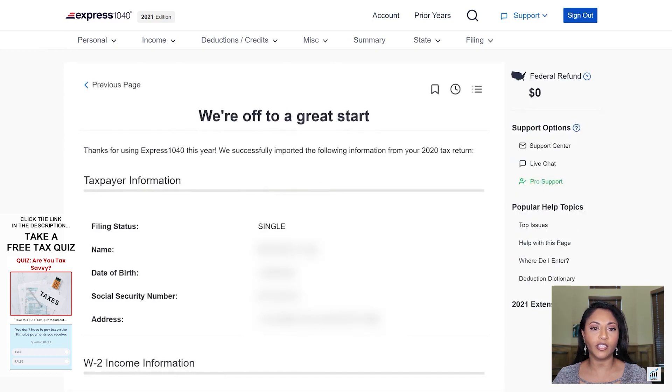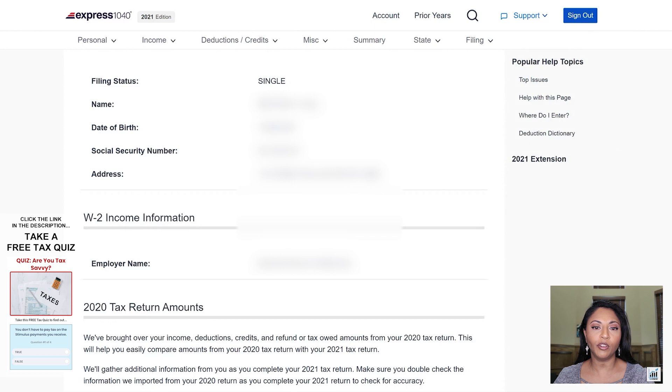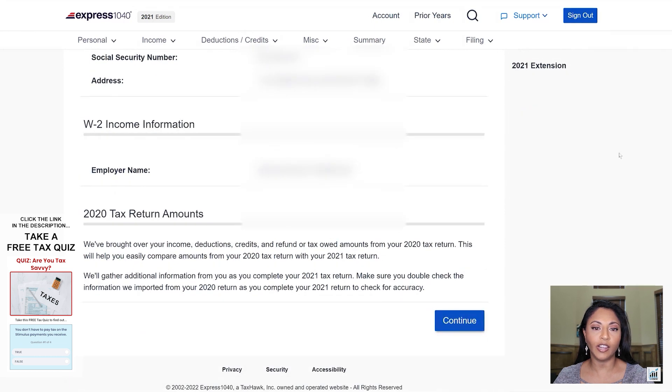Once it finishes, it's going to say we're off to a great start and it shows you the pre-filled information. It was able to see the filing status, the name, the birth date, social security number, and the address. When I scroll down, you can already see the previous employer that she had on her last tax return. It will pre-fill that information in case she was still working for the same employer, but it gives you the option to delete it if she did not work for the same employer.